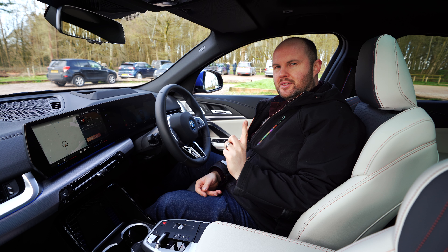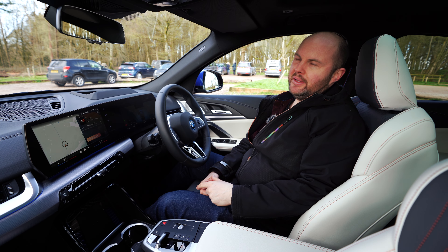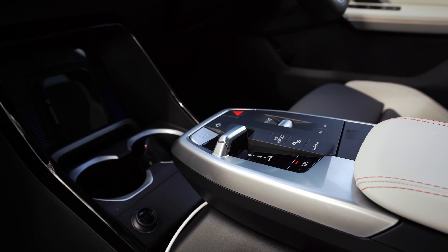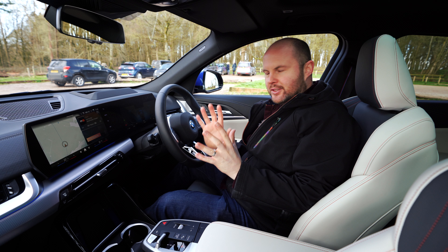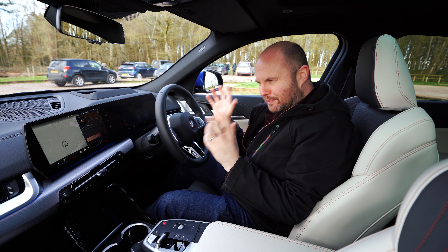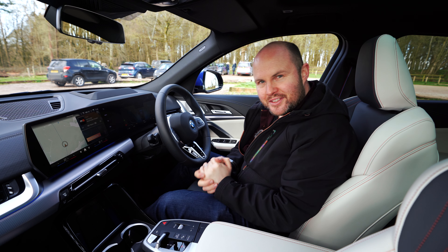That's a good thing, because in the iX1 I struggled to fit a couple of kids' bikes with the dog in the back — it was just kind of problematic. Anyway, let's go for a spin and I'll explain the characteristics and quirks of this car.